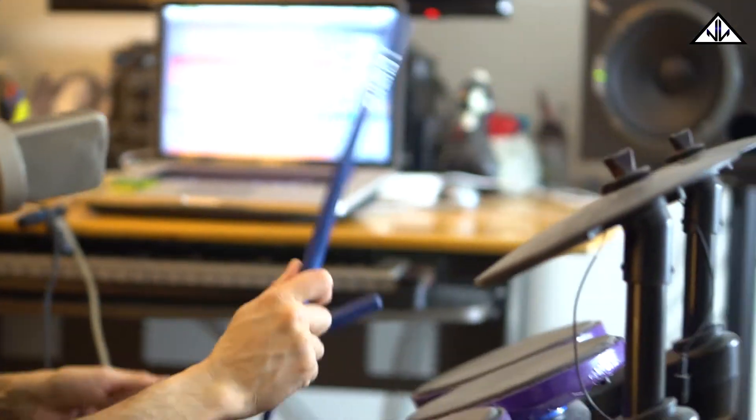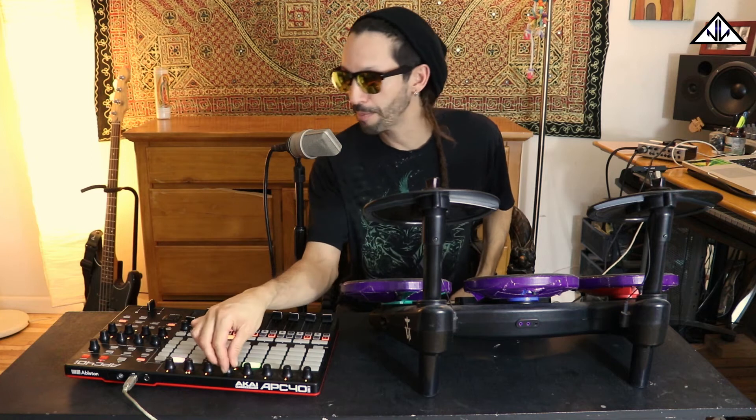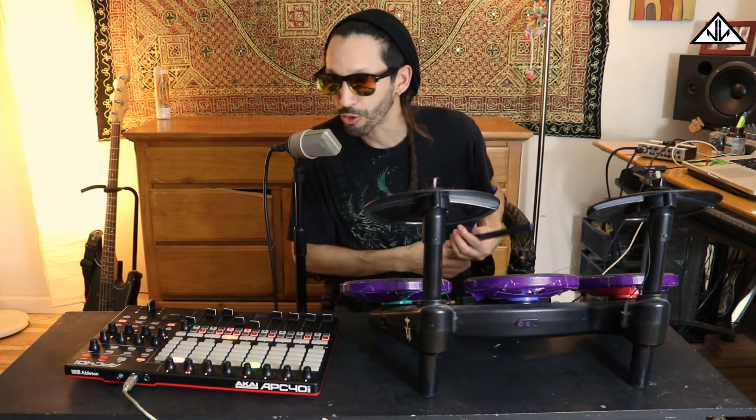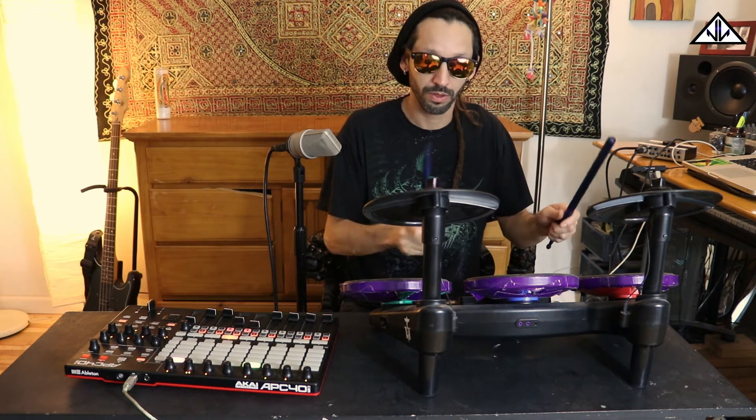Plug that in - you hear that? Now we got sound. It's pretty cool. I have drum racks here and I have a knob so I can turn it and get a different drum kit. Here's my trap kit.